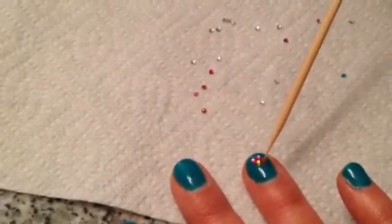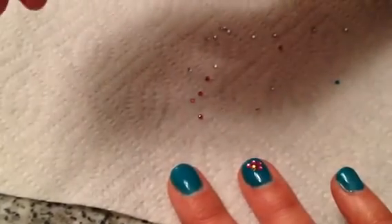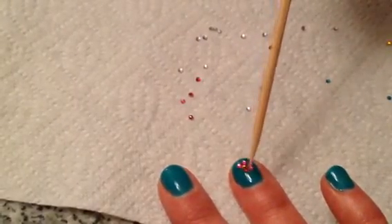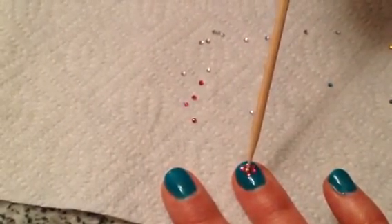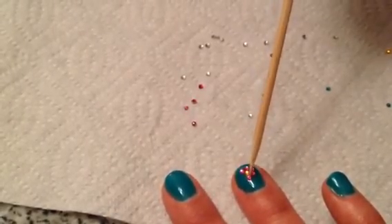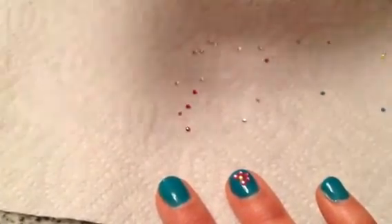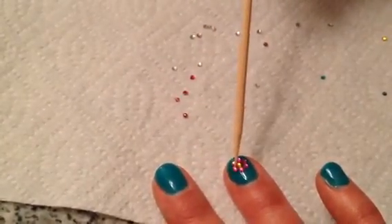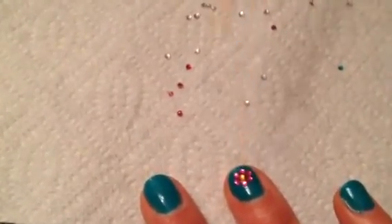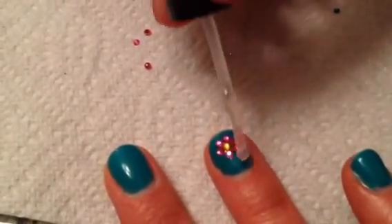Keep going, and last one. Let's see if I have any clear nail polish left here — and I do. You can scoot them around a little bit if you'd like, and then just apply a little bit more clear nail polish on top.